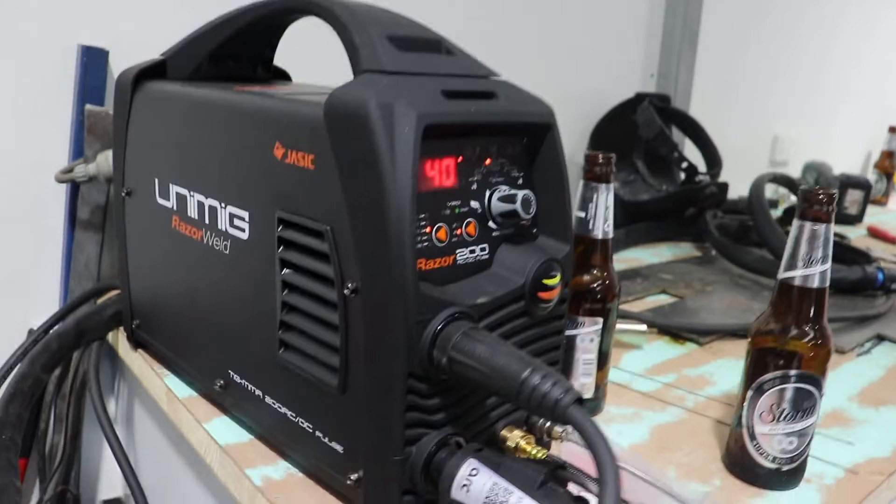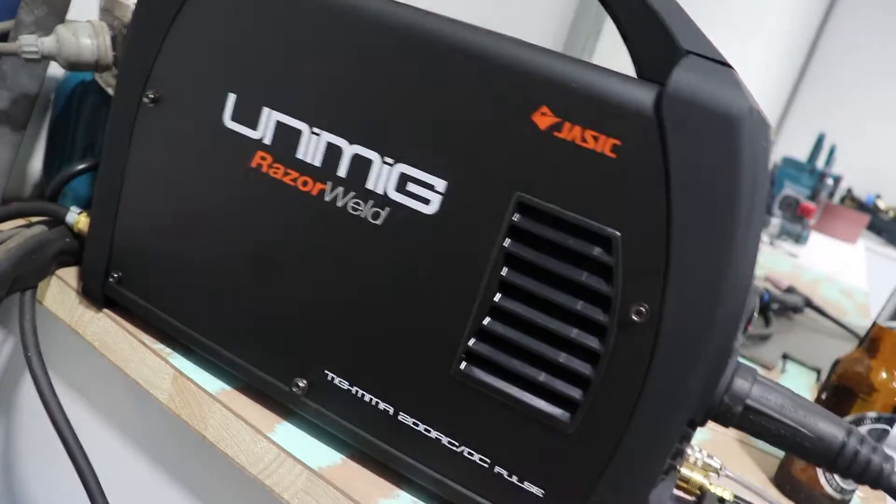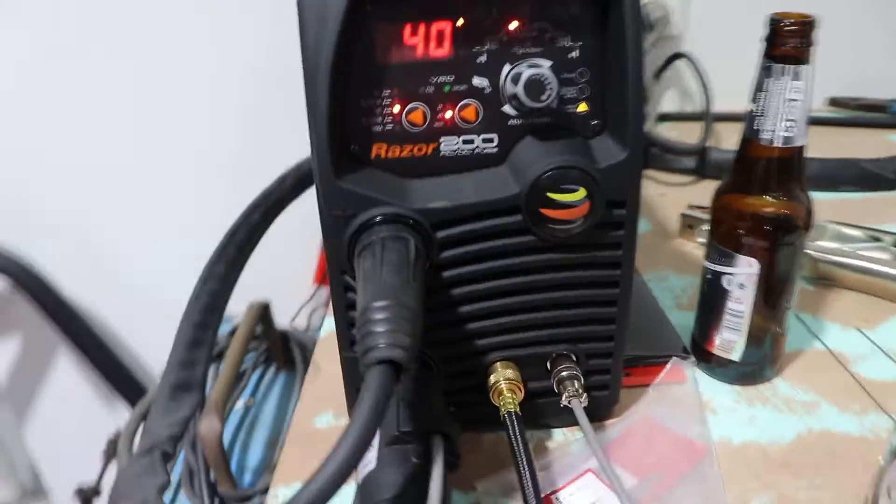Welcome back to the channel — today is going to be a little bit of a different video. Me and Ben went out and purchased ourselves a TIG welder — we got the Unimig Razor Weld, a 200 amp AC/DC TIG welder. Neither of us barely know how to MIG weld, but we thought we'd go out and buy a TIG welder because why not — it's just another thing we want to learn how to do so we can fabricate all our own stuff on all our cars.